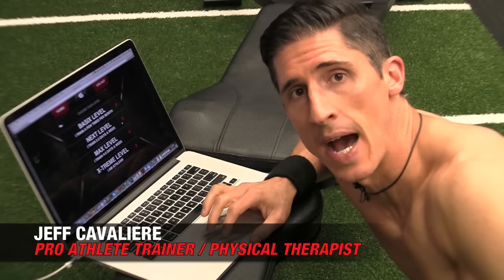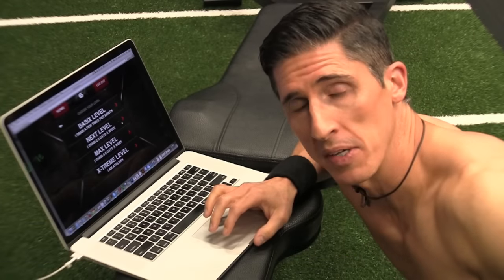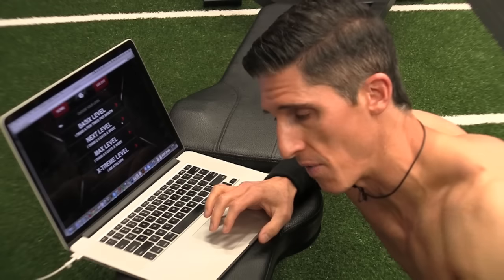What's up, guys? Jeff Cavaliere, ATHLEANX.com. I'm a little bit up close and personal here, but lately I've been bringing you behind the scenes. So I figured, let's keep it rolling.